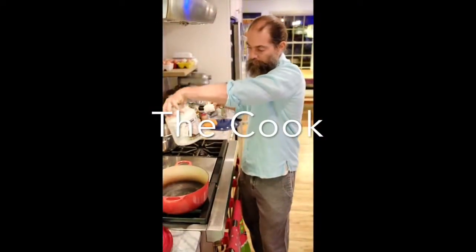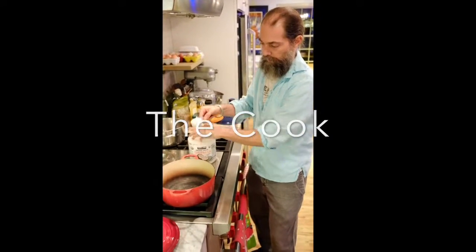Brown rice is a more heating rice — it wouldn't be something you'd use during summer because it increases pitta. It can also dehydrate the body, so you'd want to soak brown rice overnight to help with absorption. If you're looking to digest more easily, lighter basmati white rice would be better. I like to use a quinoa and rice mixture myself.